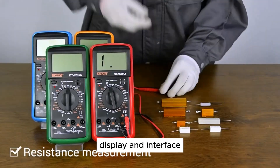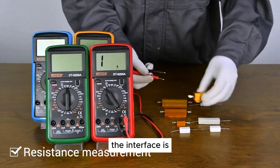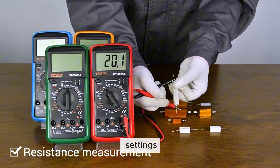Display and interface: the multimeter features a large LCD screen that displays readings clearly and accurately. The interface is intuitive, with a dial selector and function buttons that allow for easy selection of measurement modes and settings.